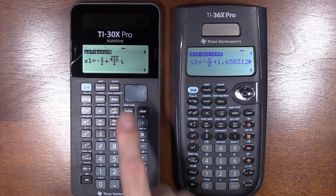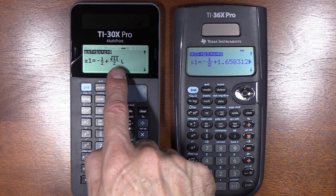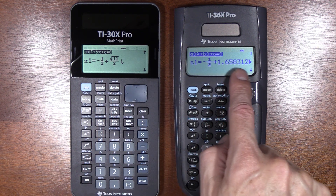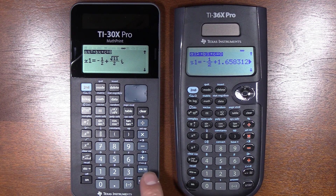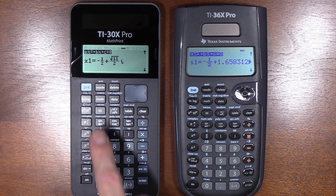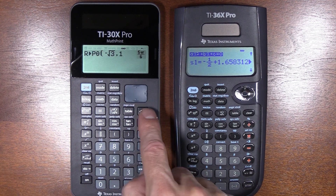What I really like about the 30X is it gives an exact answer — and this one is imaginary on top of everything else. It's given me negative one-half plus the square root of 11 over 2 times i. The 36X can only approximate the imaginary part. I can still hit approximate on the 30X and get the decimal answer. Casio is great at that too, but now that TI is doing it, I get the Casio advantage plus TI's beautiful stack where I can go up and grab previous results.